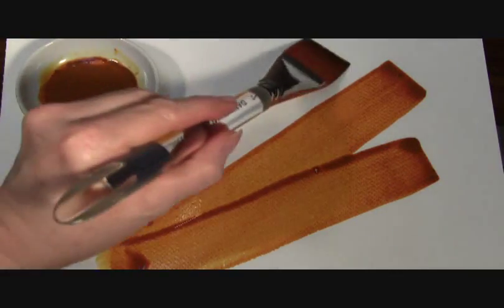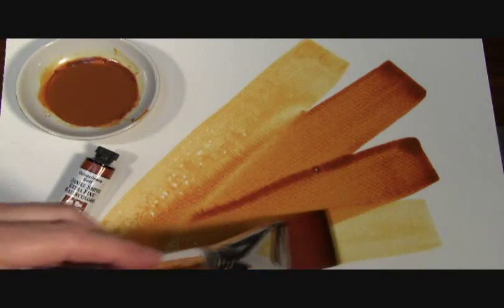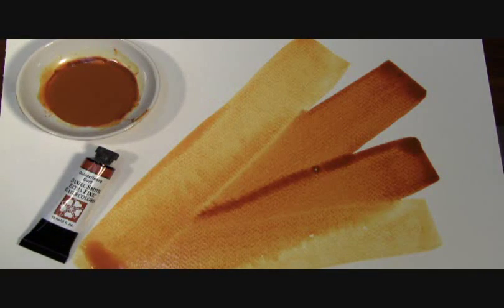It's just really a beautiful, beautiful color, which is why it's everyone's favorite. Just look at that. Quinacridone Gold.